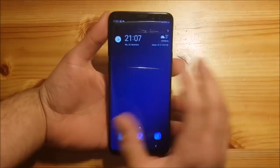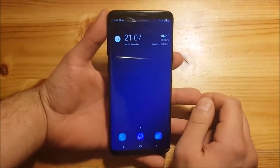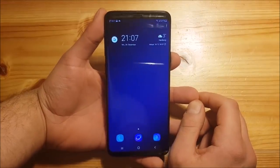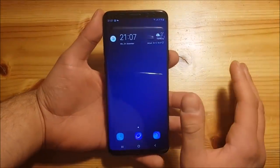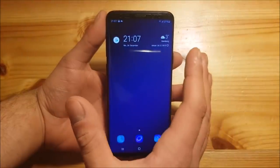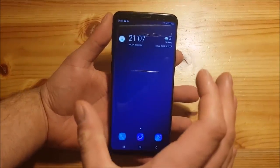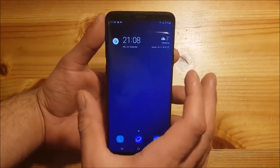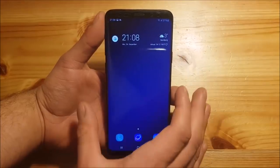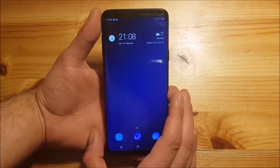This is a really really big update. This update is called One UI for Samsung Galaxy devices and it brings a completely new interface. Basically all of the interface has changed, so there are a lot of new features and new designs. I can't show you everything but I'm going to try to show you most of the new features and changes.